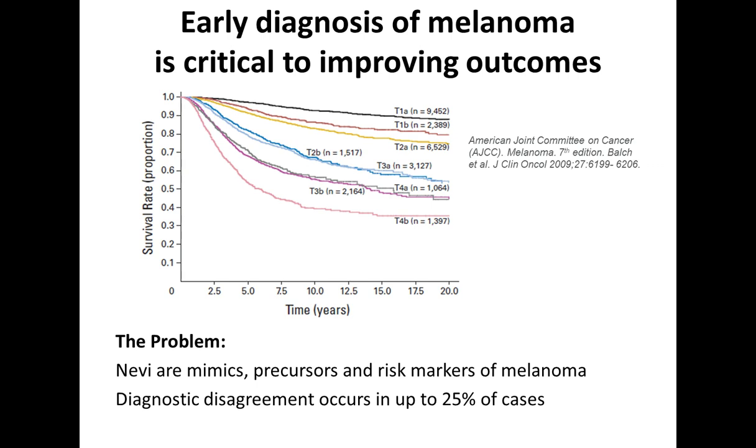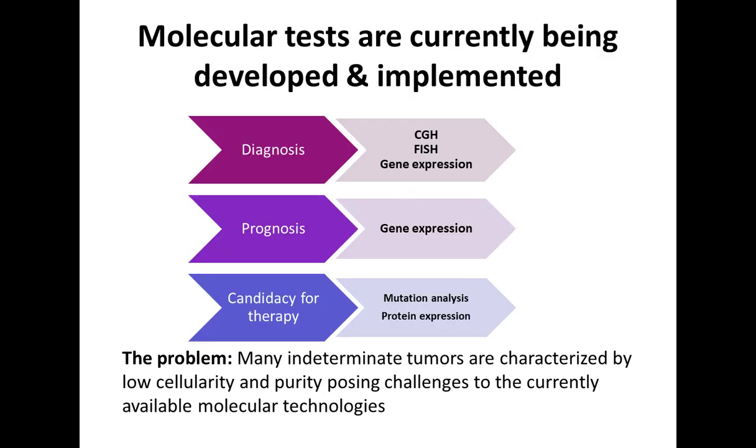However, sometimes an accurate diagnosis is challenging. The main reason is that benign melanocytic tumors called nevi or moles can act as mimics of melanoma. This can result in diagnostic disagreement between pathologists in up to 10 to 25 percent of cases, which is quite high. Therefore, there is increasing interest in developing molecular tests to improve diagnostic accuracy of melanocytic tumors, define prognosis more accurately, and for advanced melanomas, to determine the best candidates for targeted or immunotherapies.